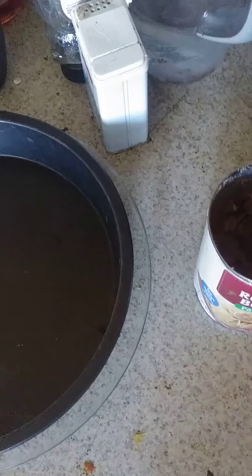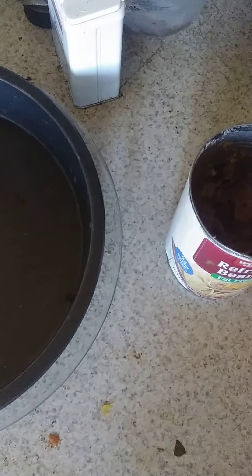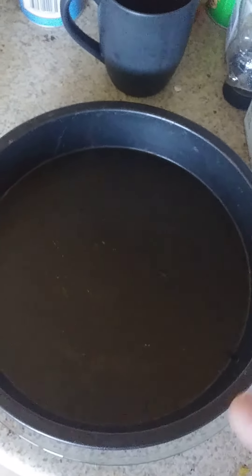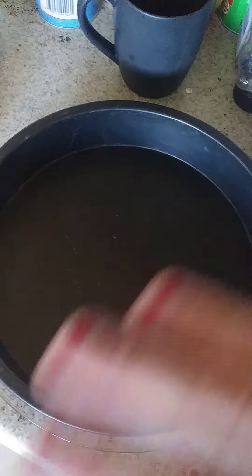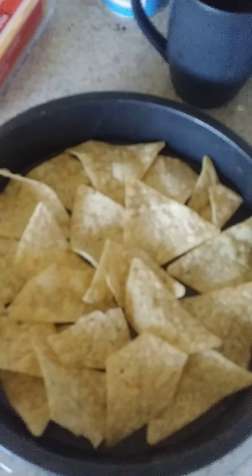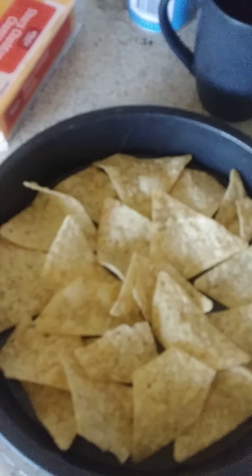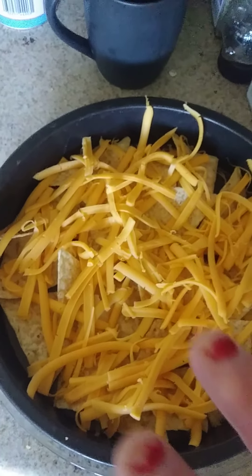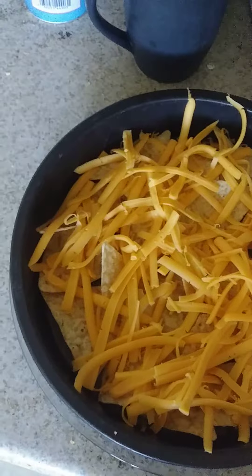This is how I make nachos. First, there was a time when I would put refried beans on the nachos on the bottom layer, but if you do that, the bottom layer gets so soggy you can't even really pick them up. So you do a layer of nachos and cheese first, then you can put chips with refried beans on top.